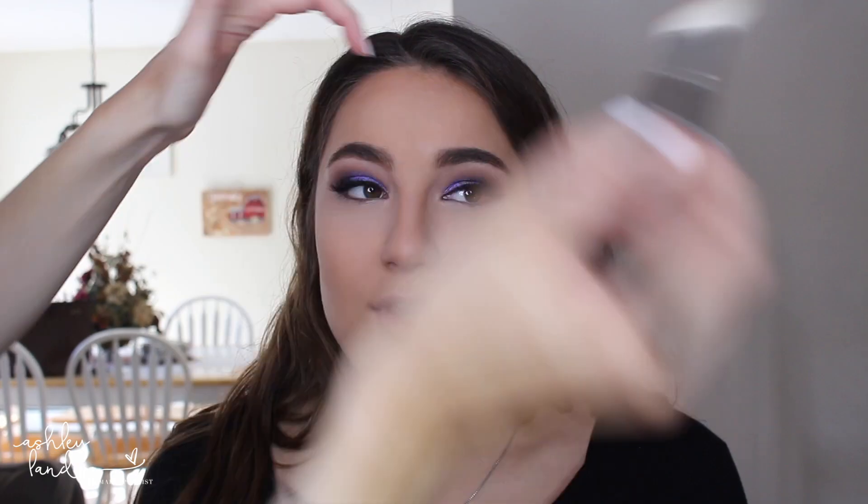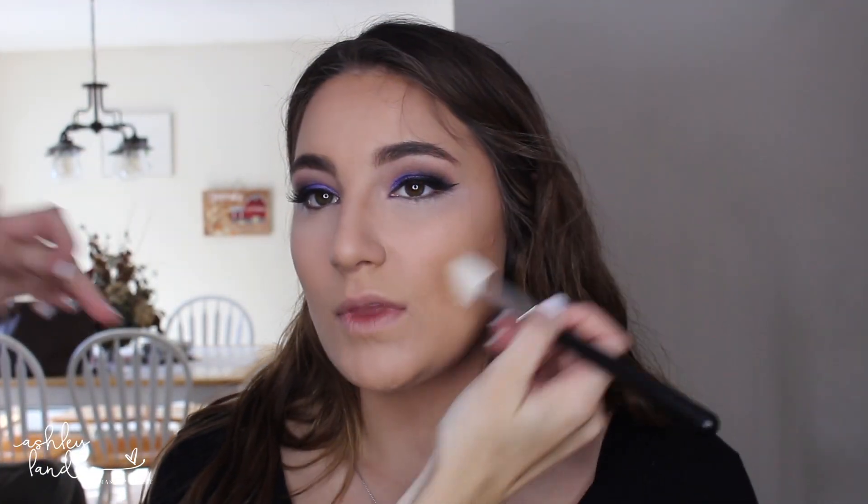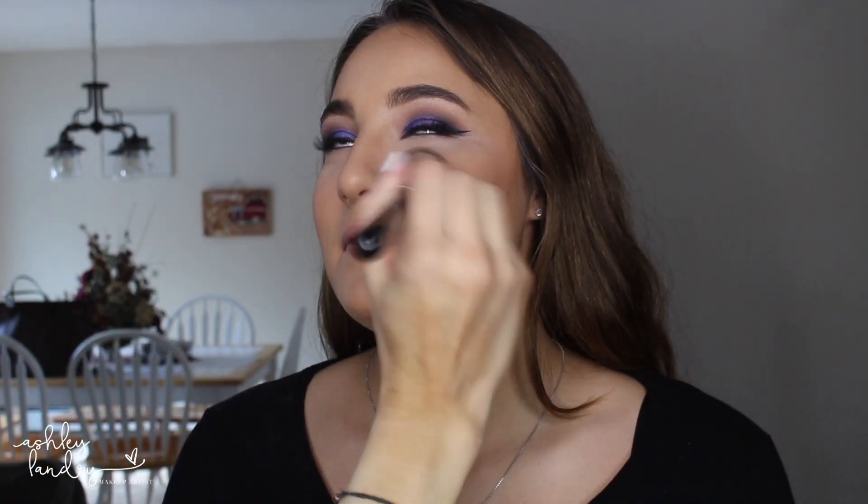To contour, I'm going to use my Benefit Hula Bronzer — I love the Hula Bronzer — going in with my MAC contour brush to contour the cheeks and the forehead. Next for blush, I'm going in with one by Pretty Vulgar that I got in my Boxycharm. I love the color — it's a nice dusty rose color, which I thought would be perfect with the purple — and I'm applying that right to the cheeks.